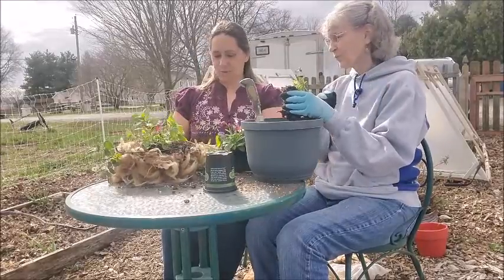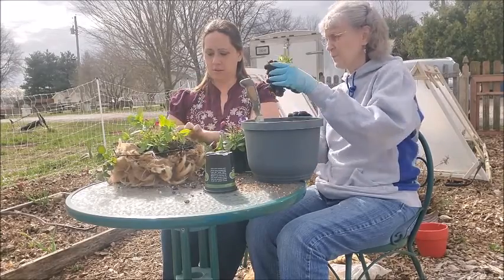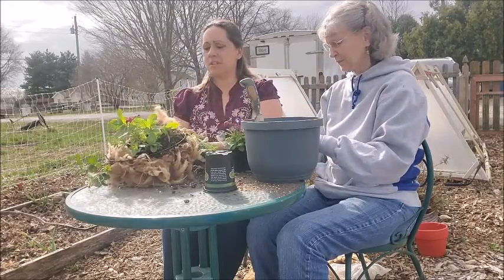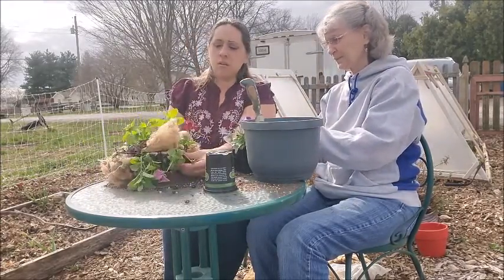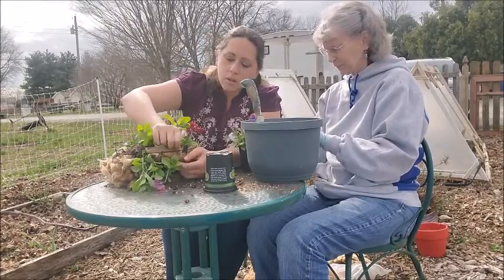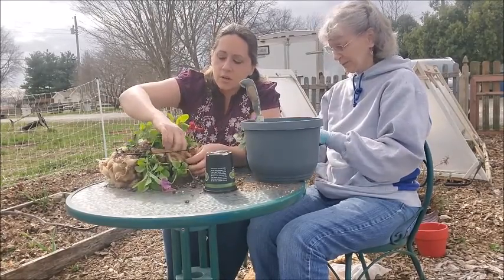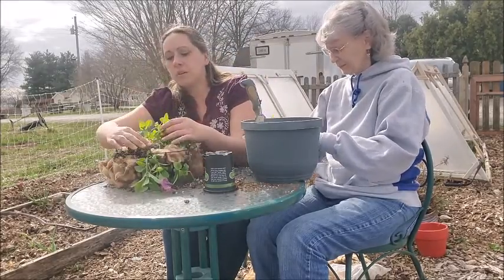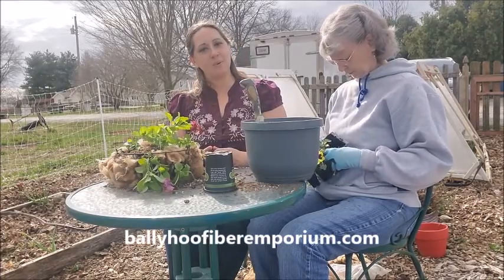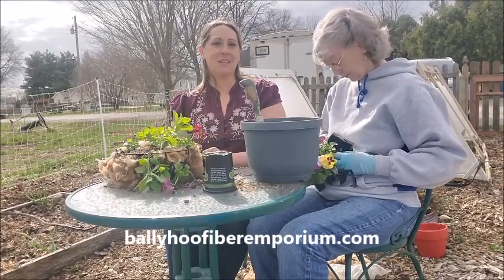As these plants grow in their various stations, their roots are also going to bind together through the wool and with each other, and be really stable and secure. We're going to finish working on this basket, and you can pop on over to BallyhooFiberEmporium.com. Just look under our Home and Garden section and you'll find Gardener's Friend Wool, available now.